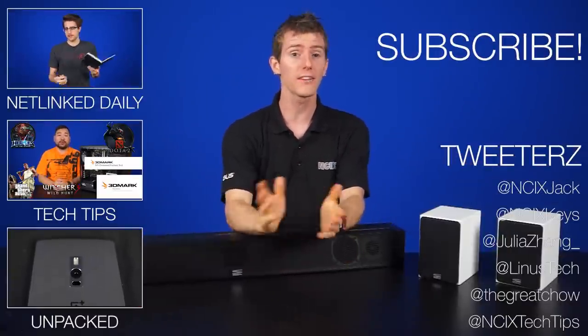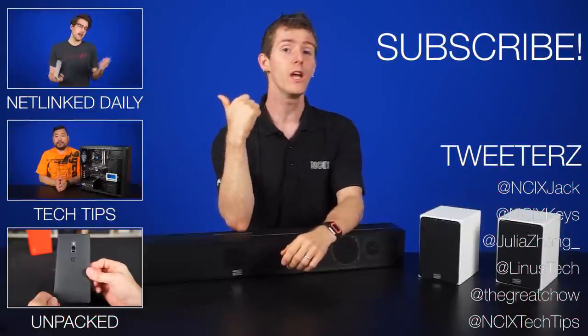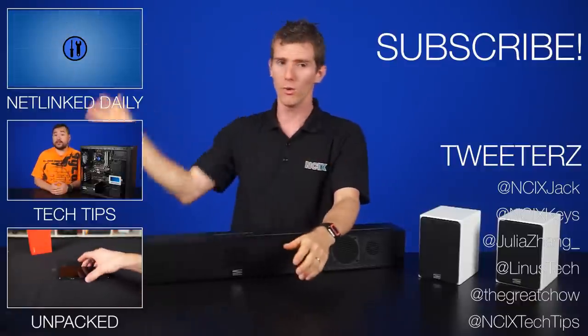Thanks for watching, guys. Be sure to like and subscribe for more videos like this from NCIX. We've got a few choice selections for you right here, and you can find us on social media on the other side.